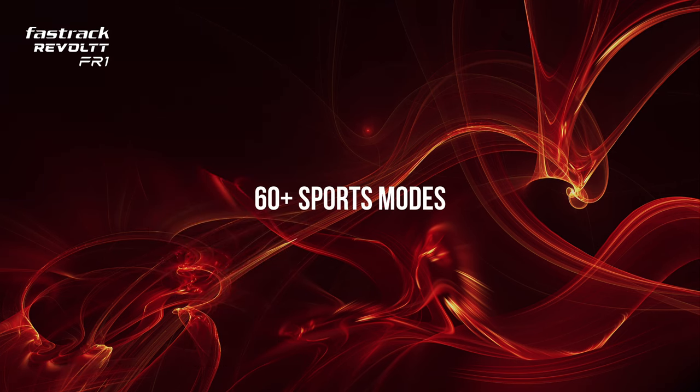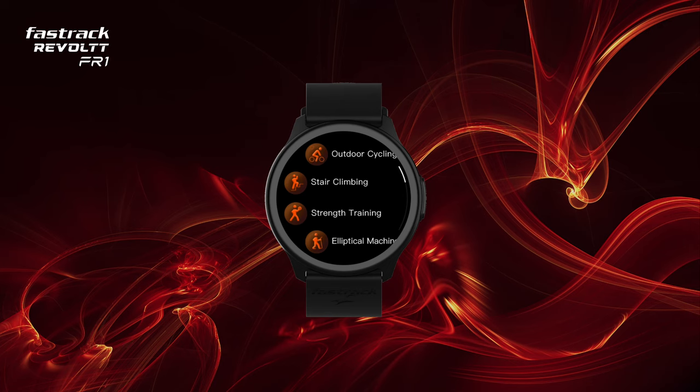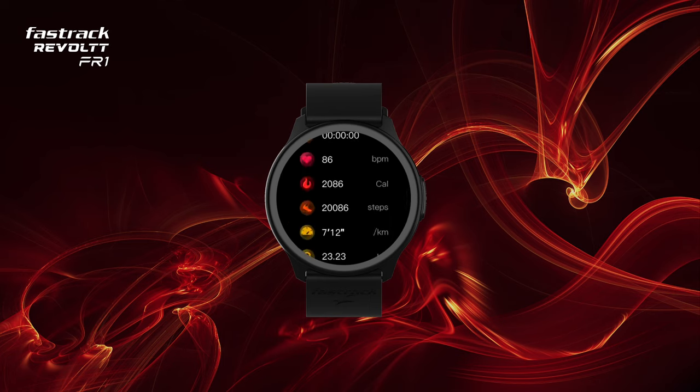60 Plus Sports Modes. Your watch supports 60 plus sports modes like cycling, skipping, swimming, and yoga, and tracks various parameters like heart rate, steps, calories, and more.